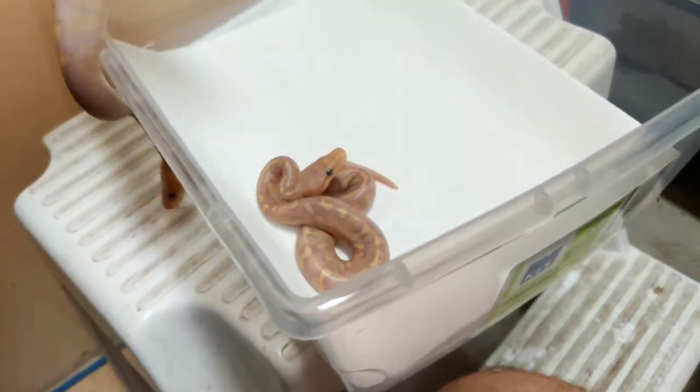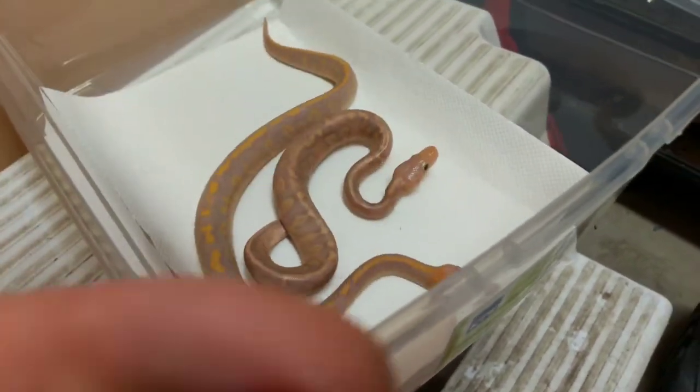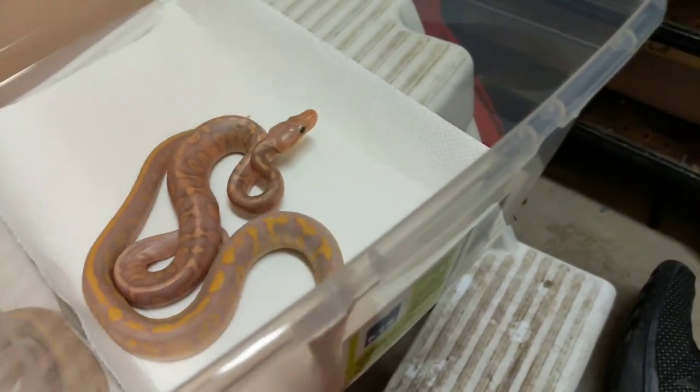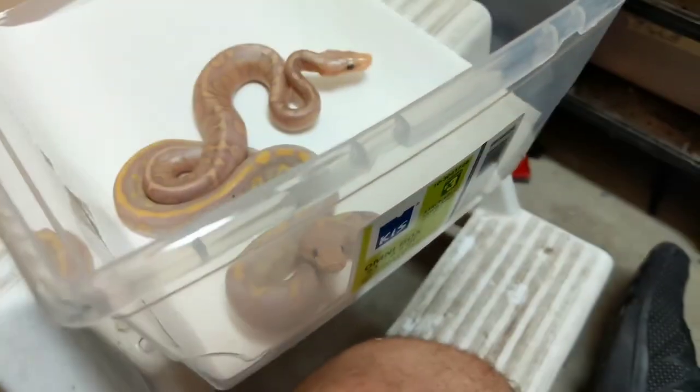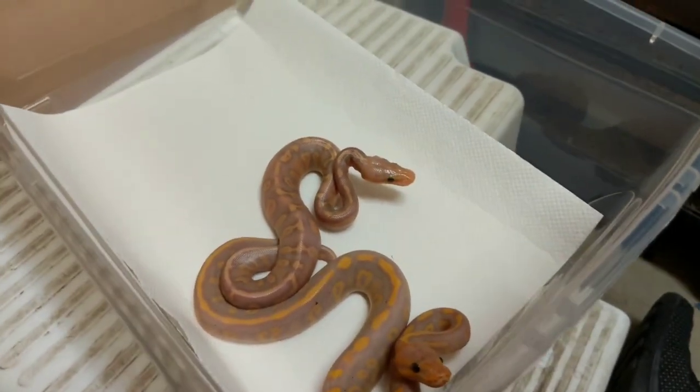Fantastic looking animal — very angry animal — but that's typical when they're young; they're very scared and nervous. As they grow up they'll calm down. It's actually nice to see when they're this willing to bite because it's a little bit easier to get them to feed on their first meal.